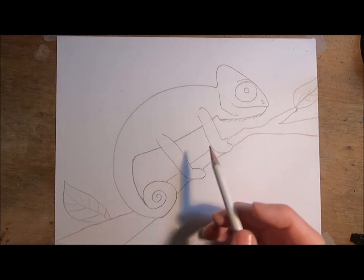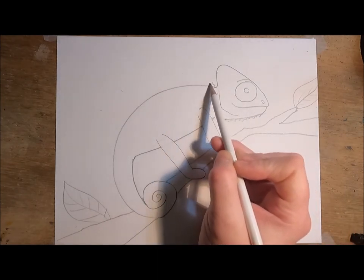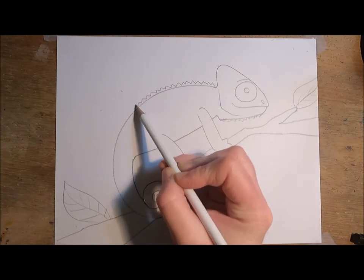We have a few more things to add. Next, on the back of the chameleon, I'd like to add another zigzag line just like we did under the chin, keeping it very small.